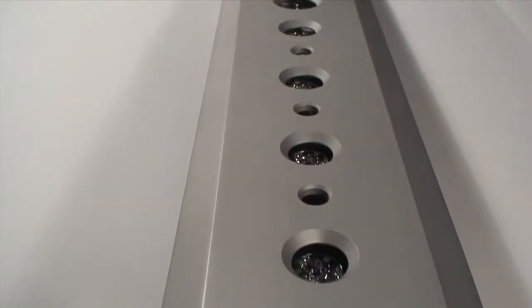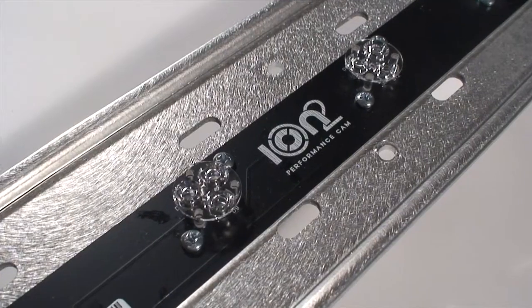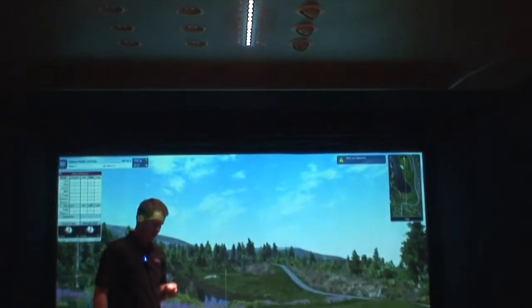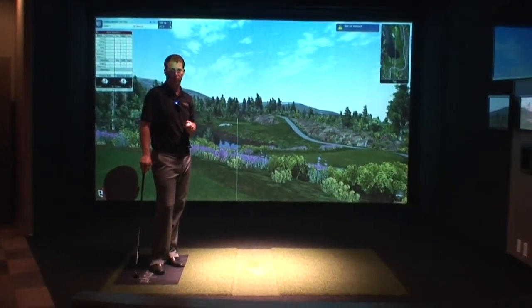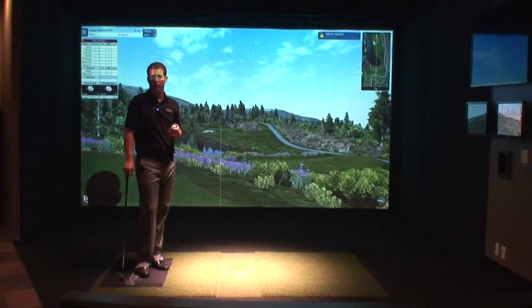ION2 vision technology is thinner than its predecessor. The profile of the ION2 is about an inch thick. Also, ION2 doesn't require any kind of markings on your golf ball. So grab any ball, any club off the rack, and you're ready to go.